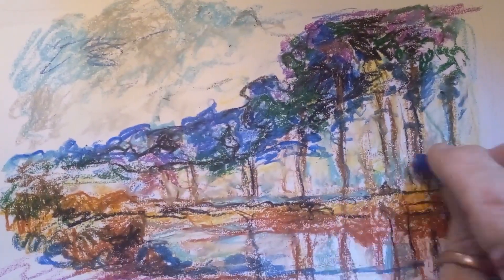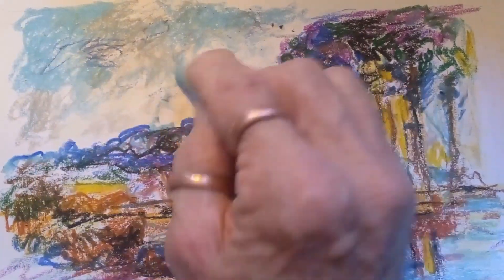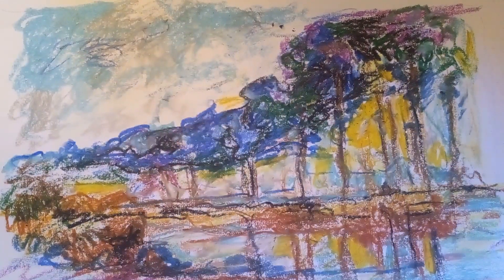of trees in the riverside. I look forward to experimenting with this technique in the future, and I hope you will enjoy it with me as well.